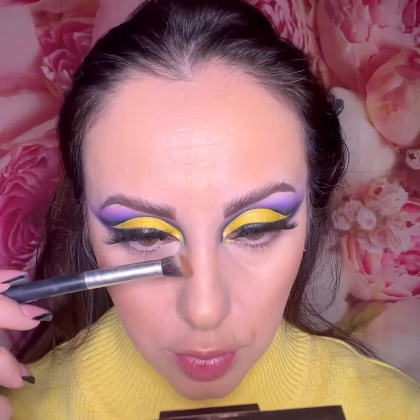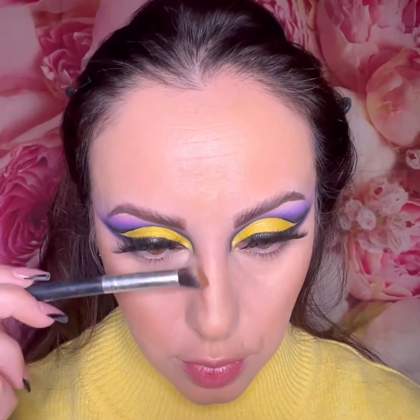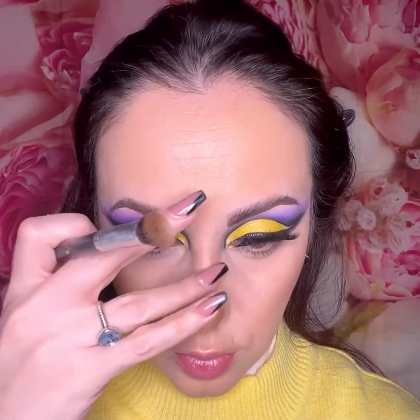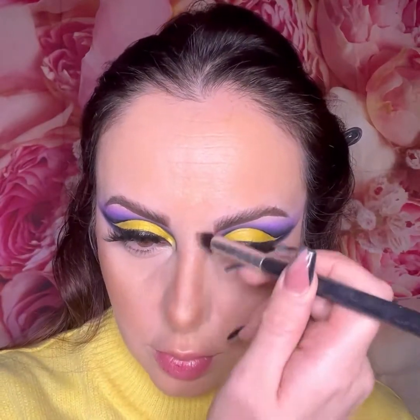Next I'm going to do a little bit of contouring. I'm using the Zoeva Bronze and Contour palette — a small palette I got from TK Maxx. I'm also contouring my nose, which I always do as it creates the illusion of a smaller nose. I'm using a blending brush from Morphe for that.